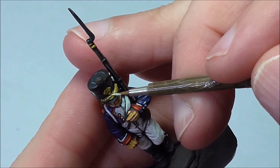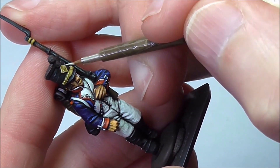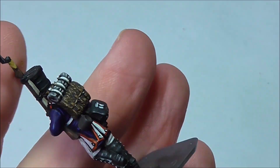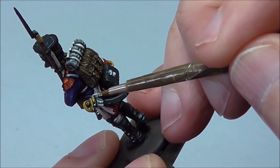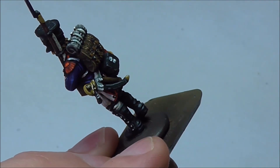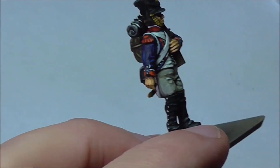You can of course just use metallic colours for these areas, but I like to do a non-metallic look as I find it sits better in a layering approach — it's quite challenging to get the right shade tone with metallic colours.